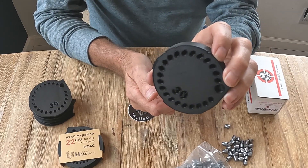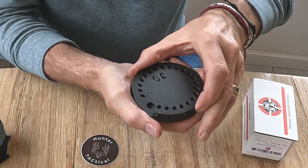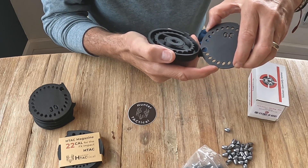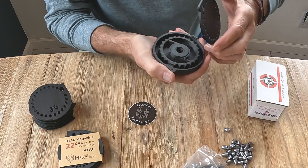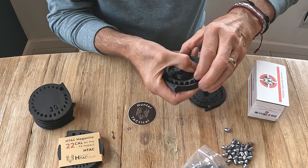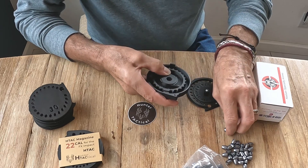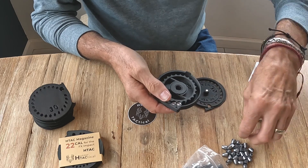Here is the Hunter Tactical magazine. Fantastic. Simply line up the notch right there with the arrow, take it off. There's a small little indent right there, and there's an arrow right here. Very simple to do. It preloads just like the regular FX magazine would. Turn that around, load in your first slug or pellet, and then continue.